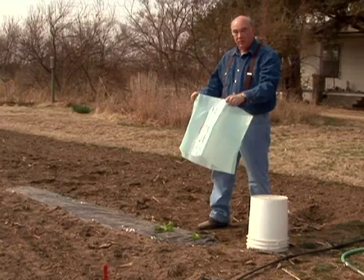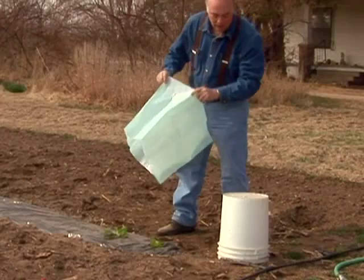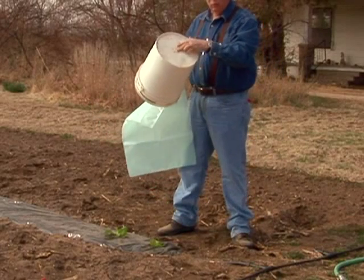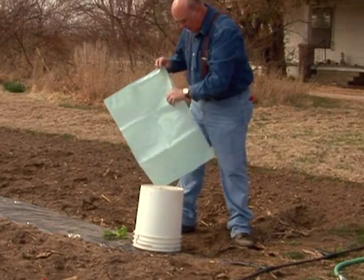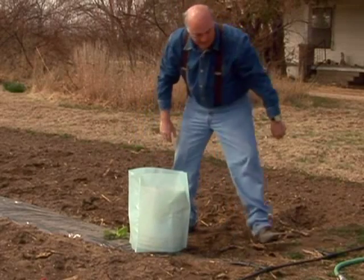One of the problems with these is when you try to fill it up by yourself, it tends to tip. One of the things that you can use is just a five-gallon bucket that has a hole cut in the bottom, and then you place that over your plant, put your water teepee over that, and then you fill.